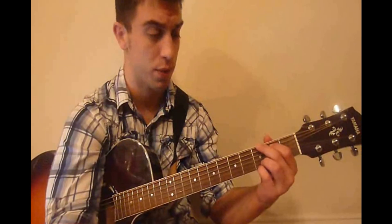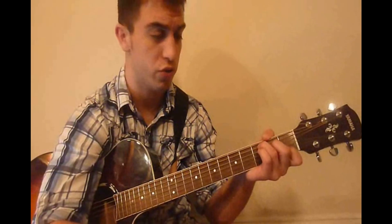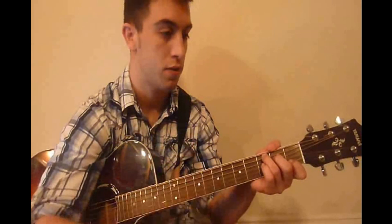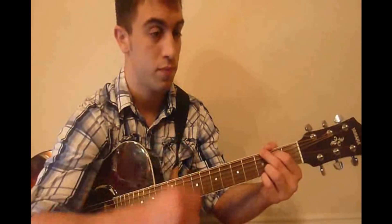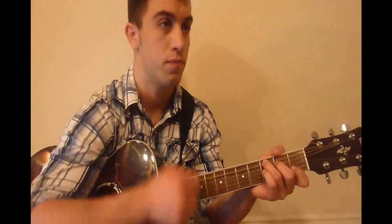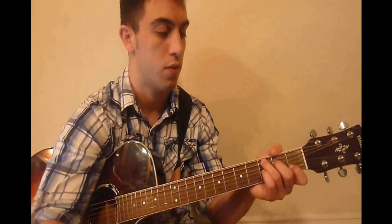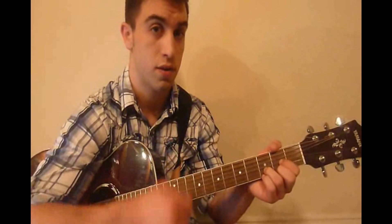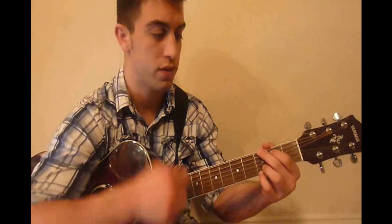So let's start off here in the intro. It's going to be that G chord, and we're going to do that pattern once. Then we're going to switch to a C chord and do the pattern once. Then go back to the G chord and do the pattern once, then back to the C chord and do the pattern once. Then back to the G chord, then back to the C chord. Then we're going to go to a D chord and do the pattern twice.